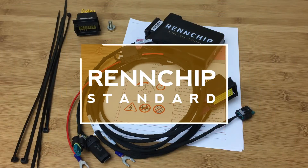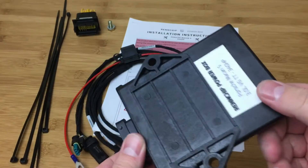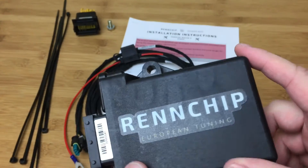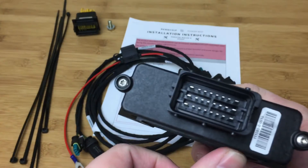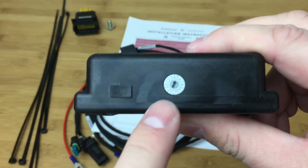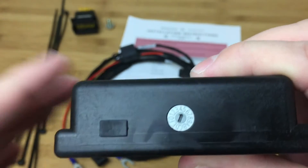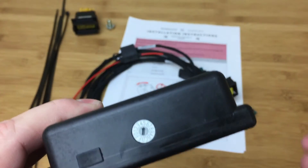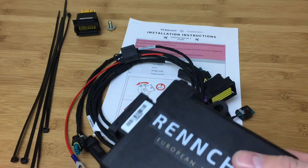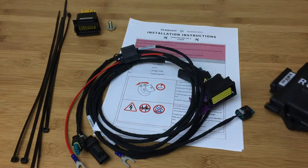Next up we have the REN chip. Very similar to all of them, but it's nice that it actually tells you what version it is — the others don't, which gives a little reassurance. All adjustments are done via a dial on the unit, set at five, and you can move it up or down to change the map — more aggressive or more conservative — adding a little more boost and timing.